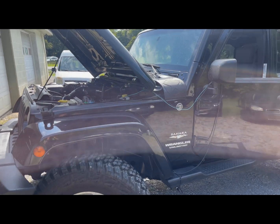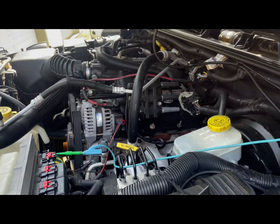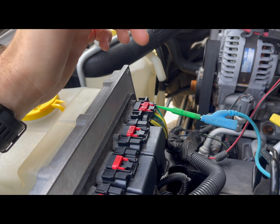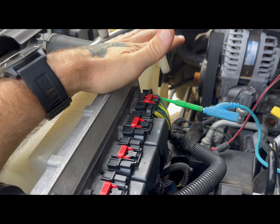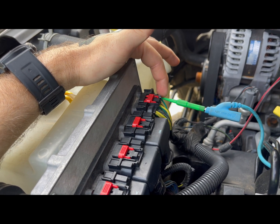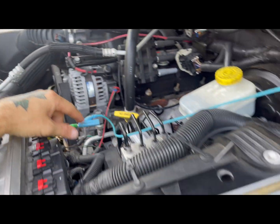We have an 08 Jeep with a check engine light on. The code is a P0740 for torque converter slip. What I'm doing is checking the PCM output on the LR solenoid, which controls torque converter lockup.